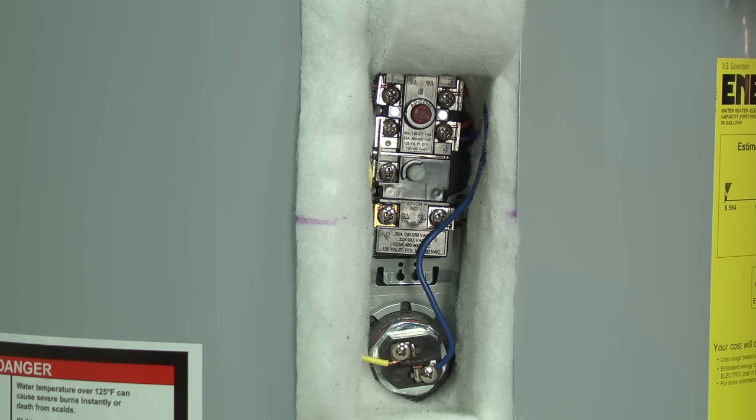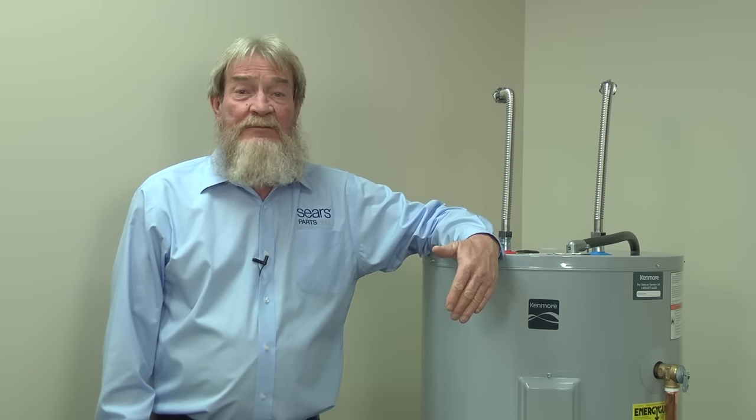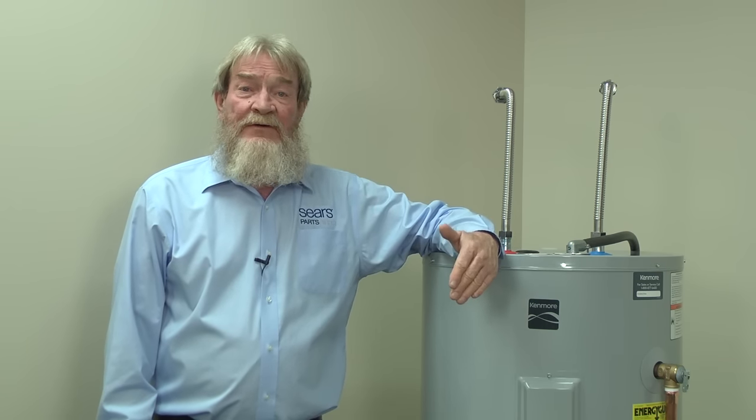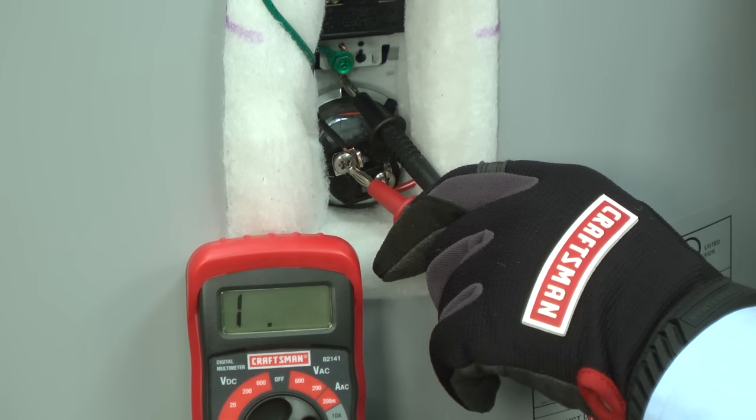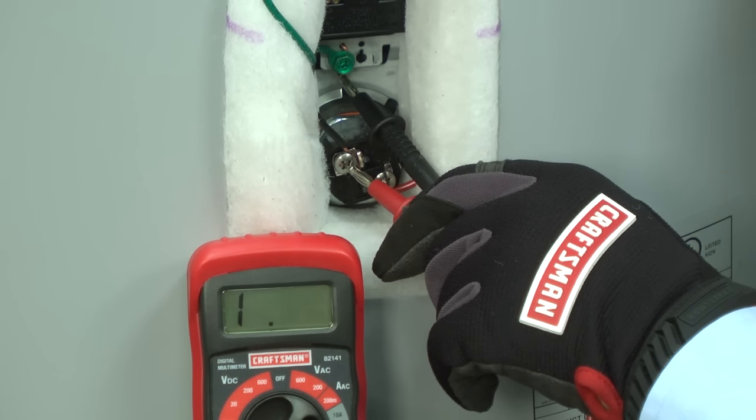Even if resetting the limit switch solves your problem, you may not be out of the woods yet. You'll need to monitor your water temperature for overheating. The high temperature limit switch tripped for a reason, likely because you have a shorted heating element or a defective thermostat causing the water to overheat. Water temperatures should never exceed 120 degrees. If the water overheats after resetting the high temperature limit switch, view this video for troubleshooting tips to resolve that problem.